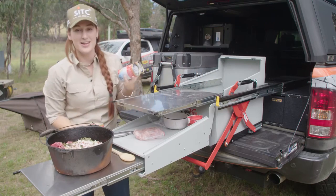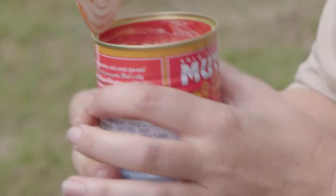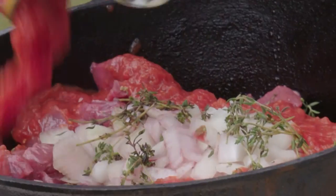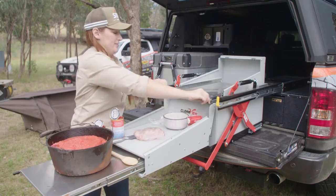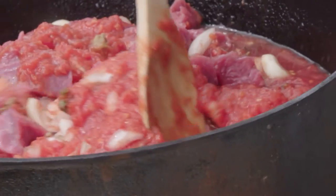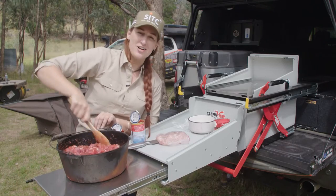Adding in a few tins of tomato. Put in one more tin — we've got a few people to feed. Mix all of that up, and let's go chuck this on the fire.